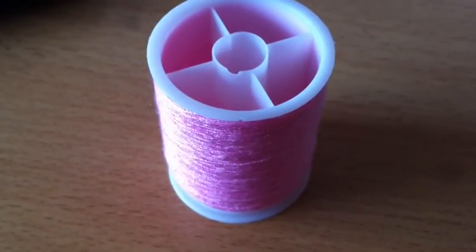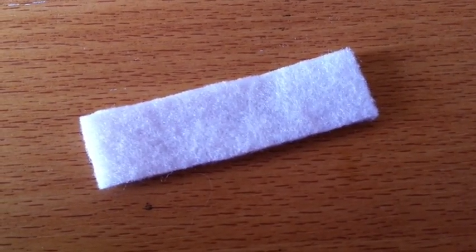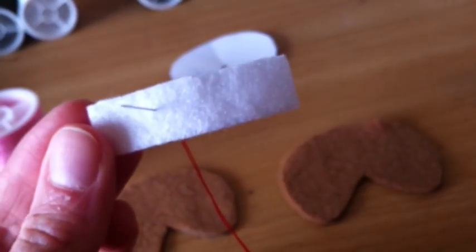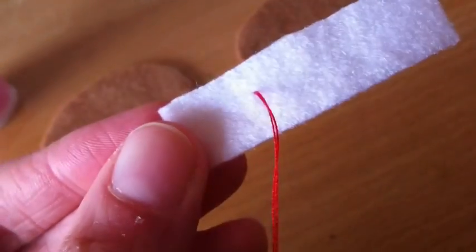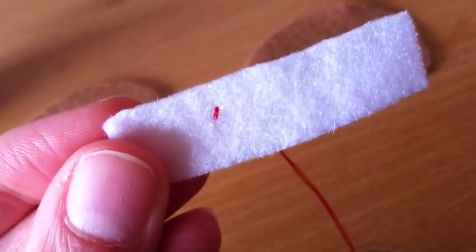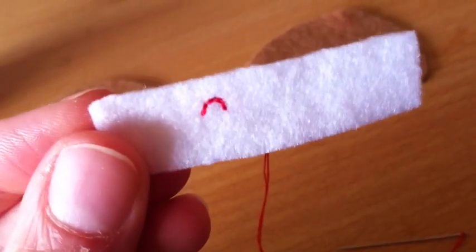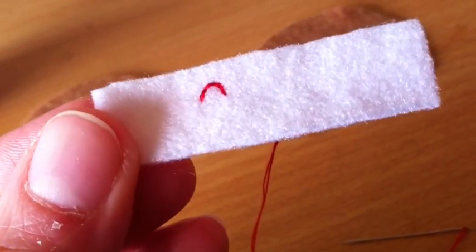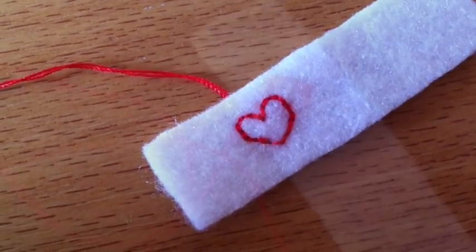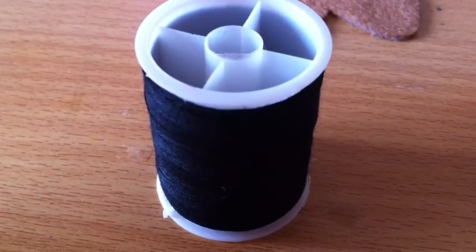Now thread your needle with pink thread because we're going to sew on the little heart on the label. Insert your needle through the back of the white strip, about a third of the way along. Pull it all the way through and then insert it back through the fabric making one stitch. Continue to make stitches in this way to create a little heart shape. Here is what my heart looks like. Once you've done that, cut off the thread and thread your needle with black thread.